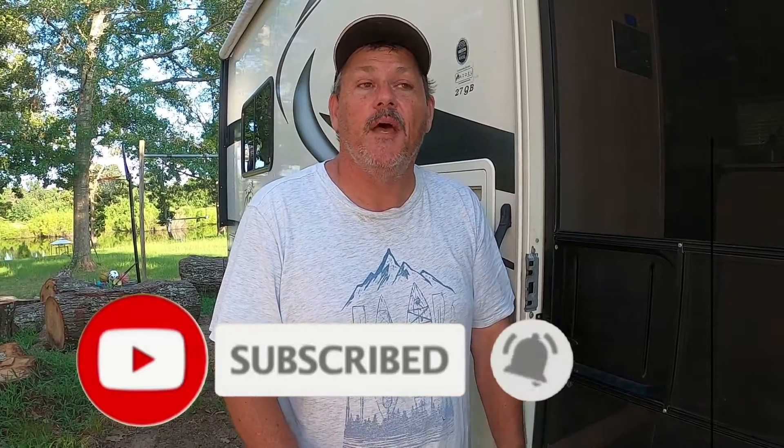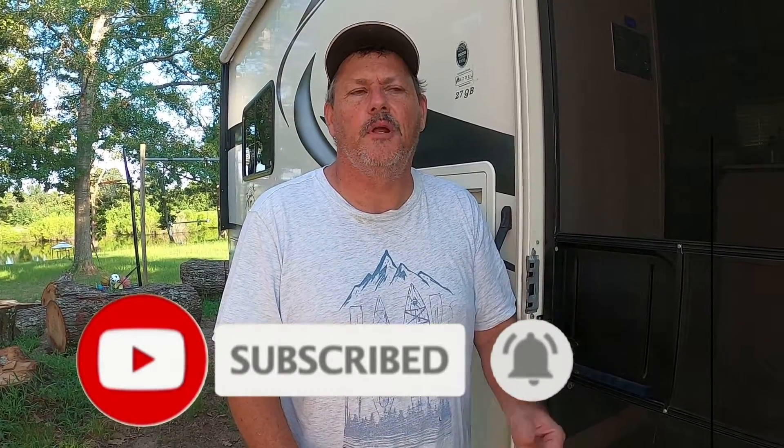I want everybody to know that we really appreciate the people who subscribe. I really hope that you'll hit that subscribe button and give us a thumbs up. It really does help us on YouTube and it really helps our channel. So until next time, I hope to see you on the road. God bless and fish on.